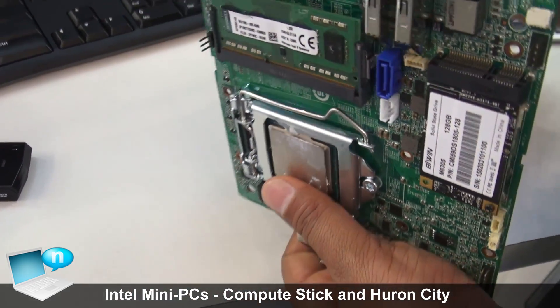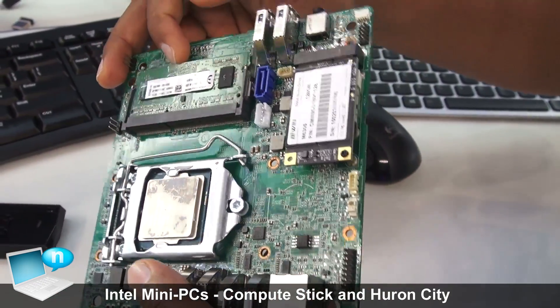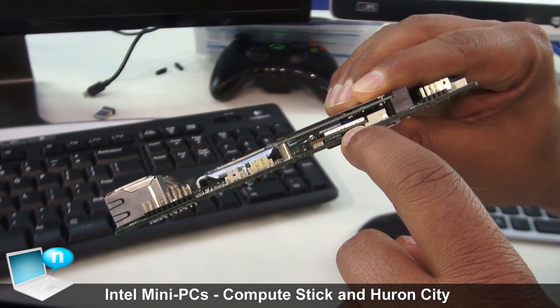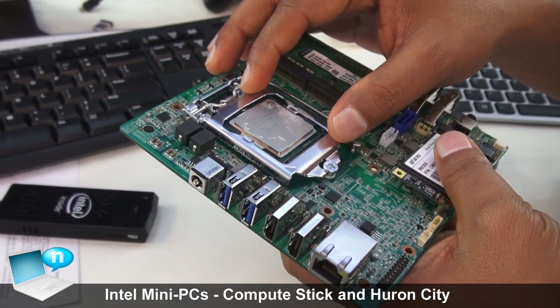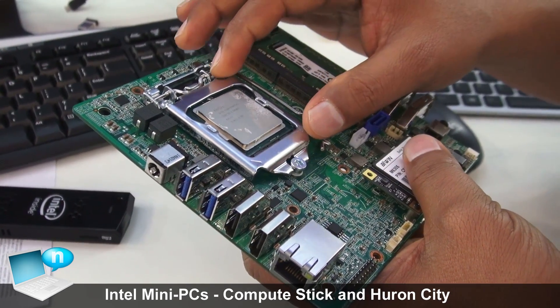This one also has 16GB of memory with two SO-DIMM slots, full SSD support, and Wi-Fi and Bluetooth. It supports processors from Celeron to Core i7 for consumers, and Celeron to Core i7 vPro for businesses.